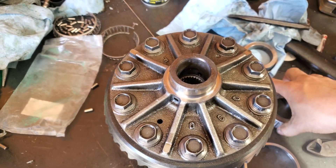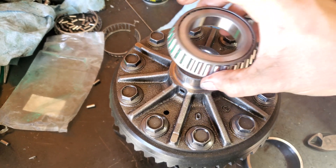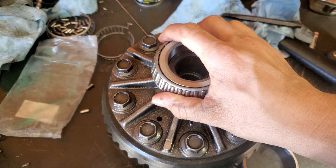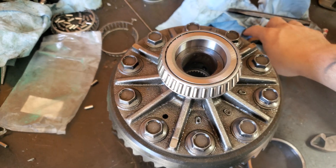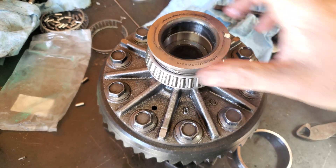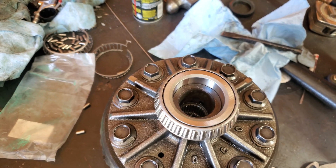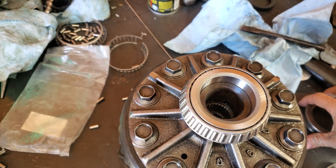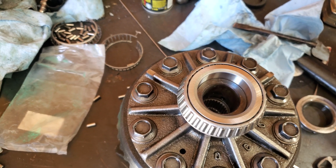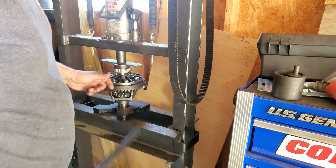When we go to press these on, there are no shims underneath it, but sometimes you can get some that have shims underneath it. We're going to set it on there and then use the old one to press on, because if you don't, you'll press on this cage and you can bend it. I'm going to take it over to my press. I'm going to use this old race to press the new bearing on.